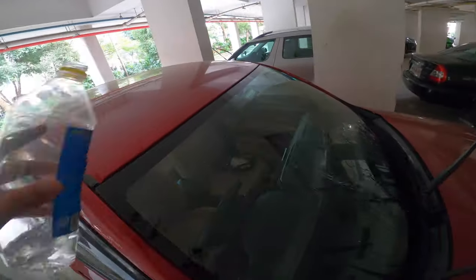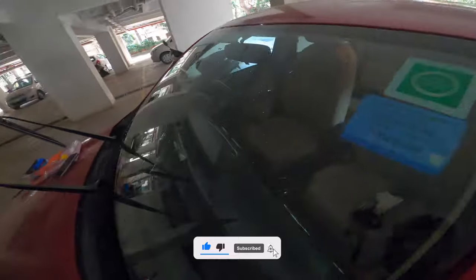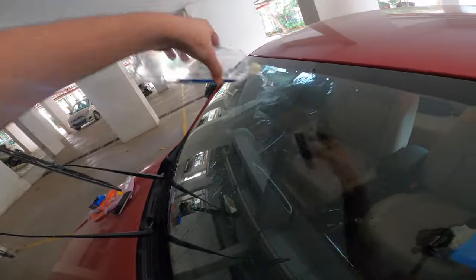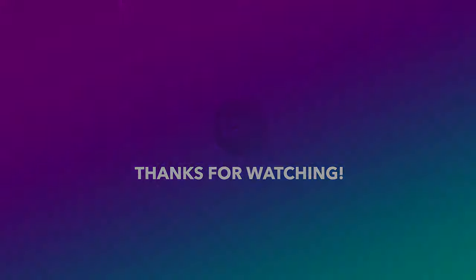So if you want to buy this product, you can check the link down in the description. Check it out and see you in the next video.